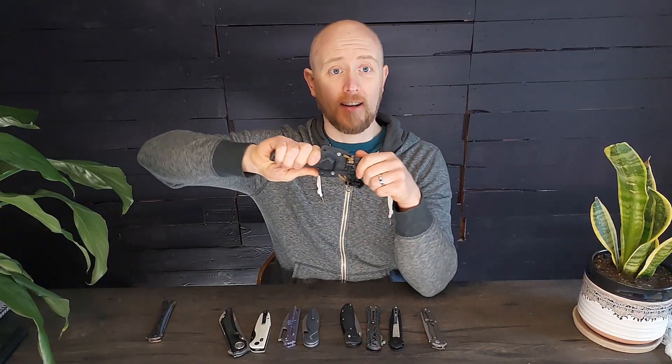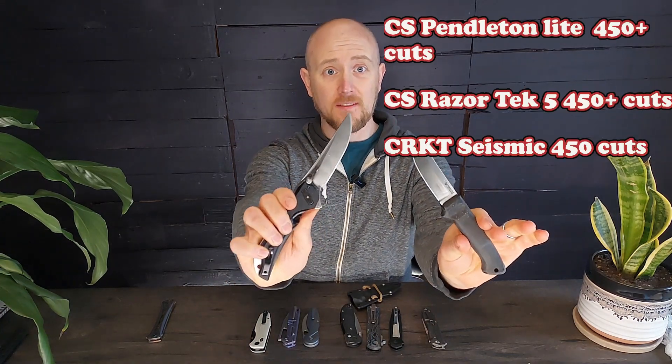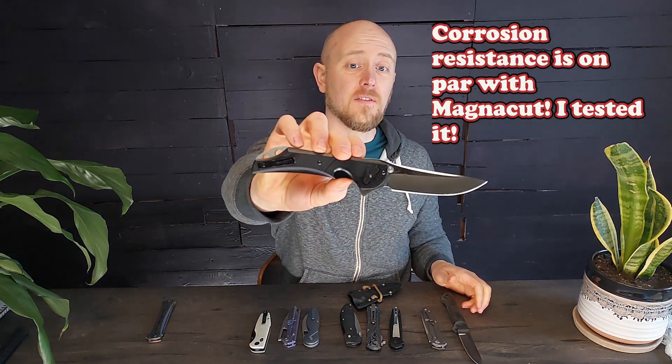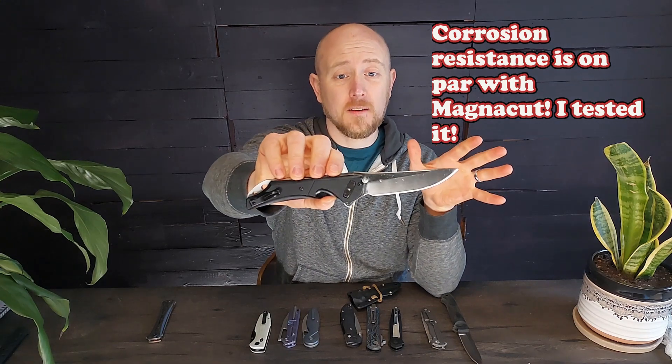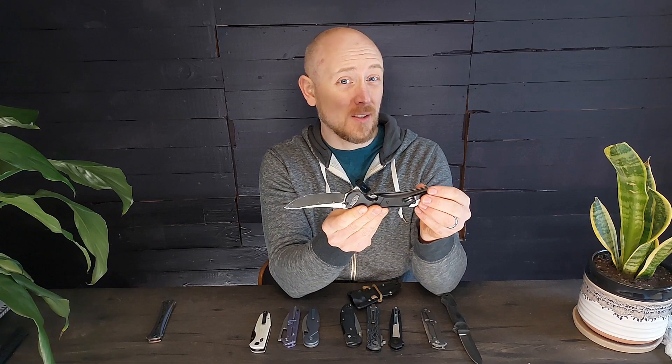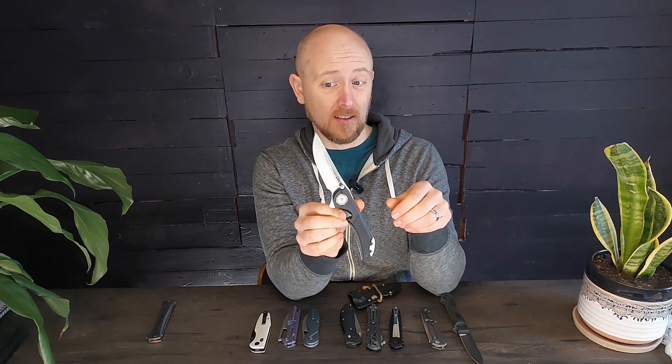My second underrated steel is good old 4116. I have had a couple of knives, both fixed and folding, in 4116. Both have done very well in my edge retention testing and both have held an edge for a very long time when carrying them. It is a very cheap steel that a lot of people skip over, but you absolutely shouldn't, because it's fantastic stuff. People make comments like they'll always have 4116 like we know what that does — I don't think people really do know what it does. It's a great steel and I choose to carry it over more expensive steels a lot.